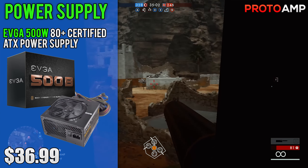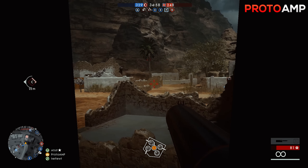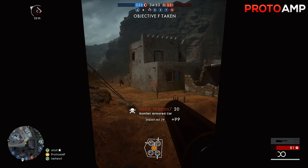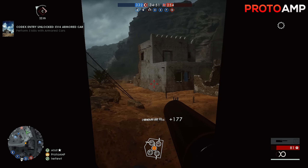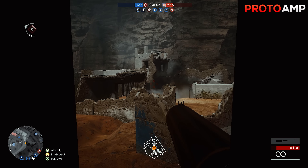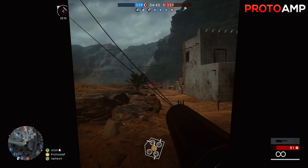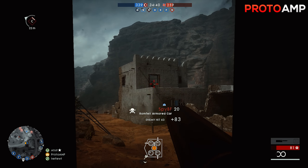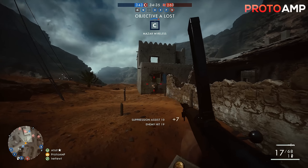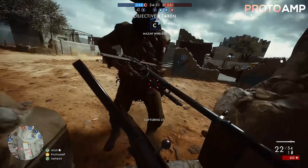Lastly, we have the EVGA 500W 80 Plus certified ATX power supply, costing $37. To put it bluntly, this is a very cheap but decent PSU. The parts aren't the highest quality, but people don't have any problems with it. From what people say about this PSU: it's cheap, reasonably quiet, and gets the job done. At this price point, I trust it more than options from other manufacturers, and there's nothing really to complain about. 500W is enough for the system and gives more than enough headroom if you want to add things like fan controllers. It's great for the price and for our purpose.